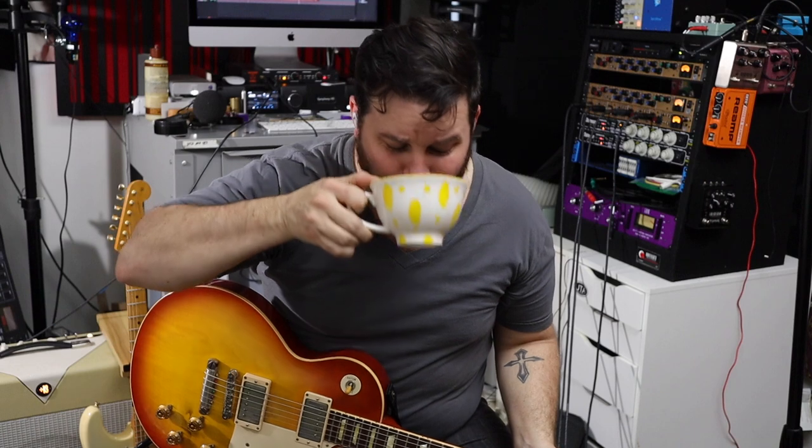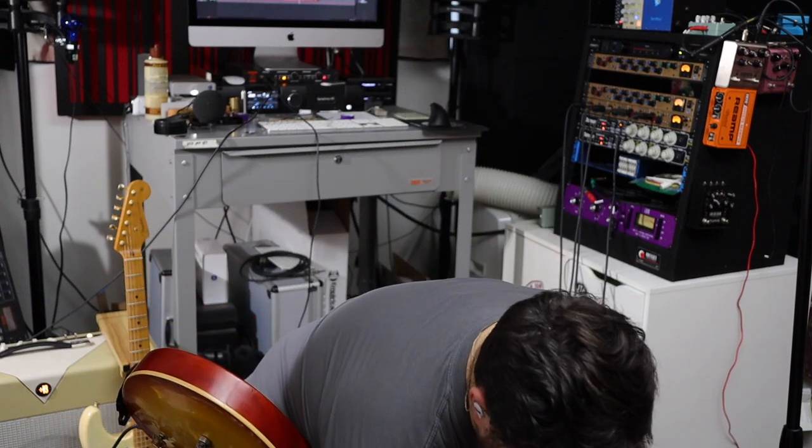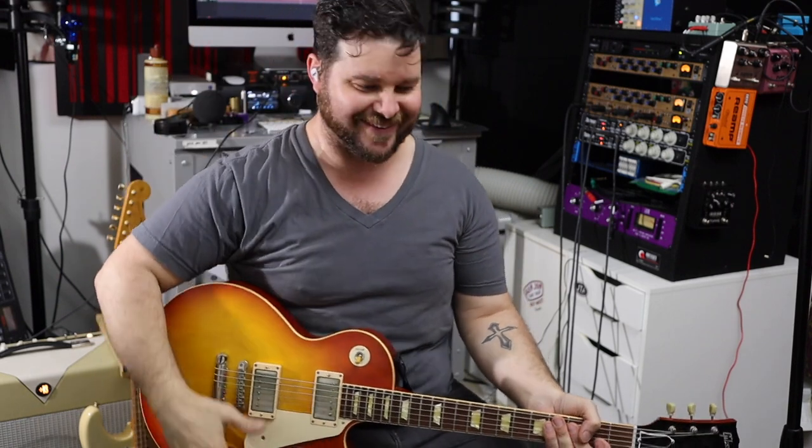I'm all set here with my chai tea latte — shout out to Eamon and Beck on YouTube. It's cold here in Southern California. We've had torrential downpour — it's like Noah's Ark is gonna show up any moment. But it's a nice cold day, which is a great day to shoot a video and have some fun with tone.